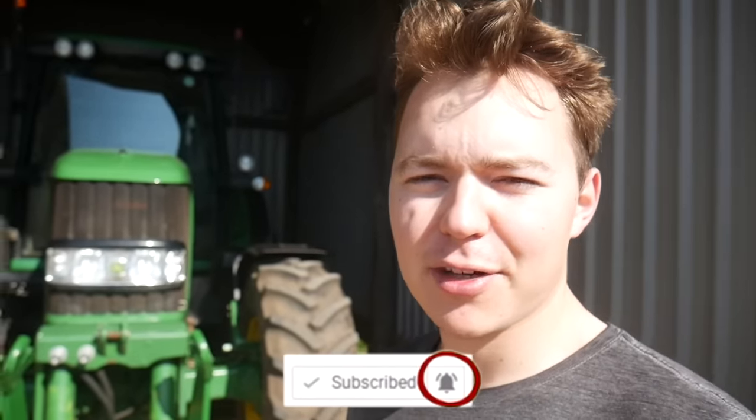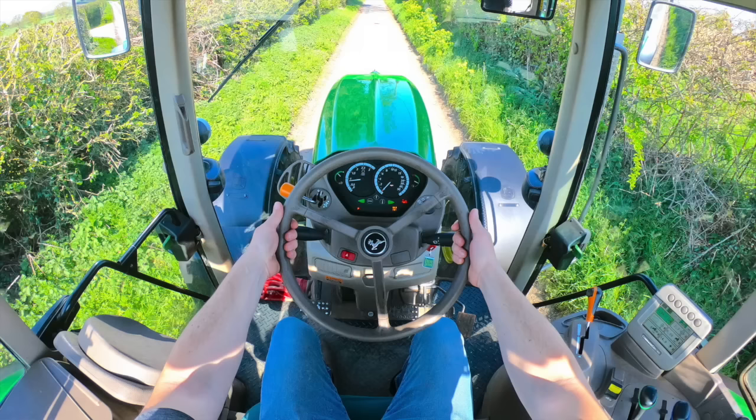I'm going to go and take Clover for a walk now. Hopefully you've enjoyed the video — if you have, tap the subscribe button down below, and tap the little bell to be notified when there's a new episode of Ollie's Farm. As always guys, do comment, rate and subscribe for plenty more videos to come. I'll see you next time. Bye!